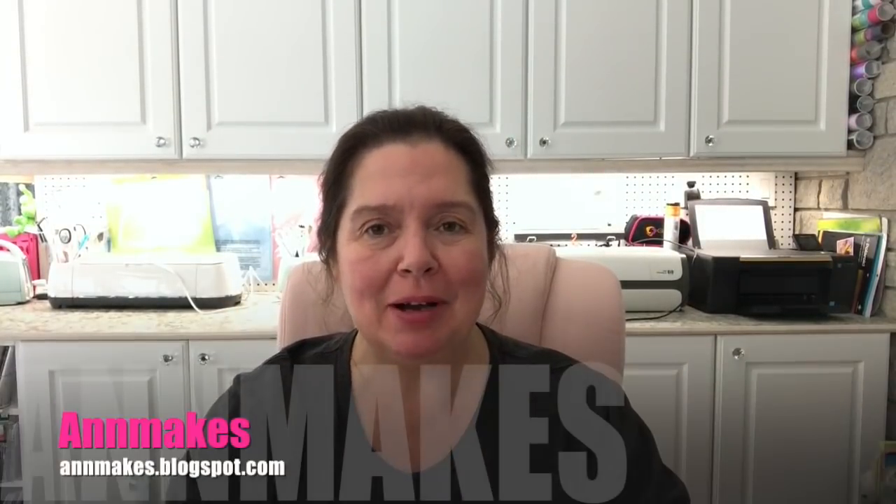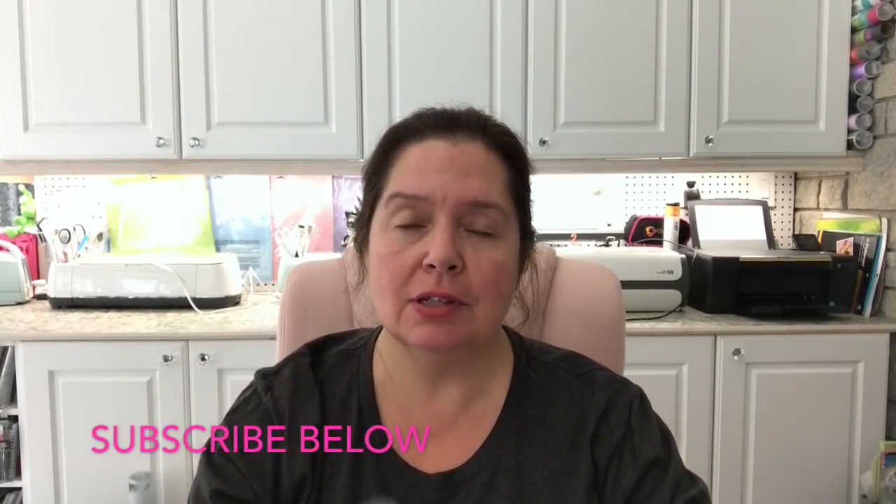Hi everyone, it's Anne here from Anne Makes. Thanks for stopping by, and thank you for all the new viewers that are showing up and subscribing. For those of you who have yet to do so, please hit the subscribe button below or the Anne Makes button at the bottom of your screen, and clicking on the little bell will notify you whenever I post a new video.